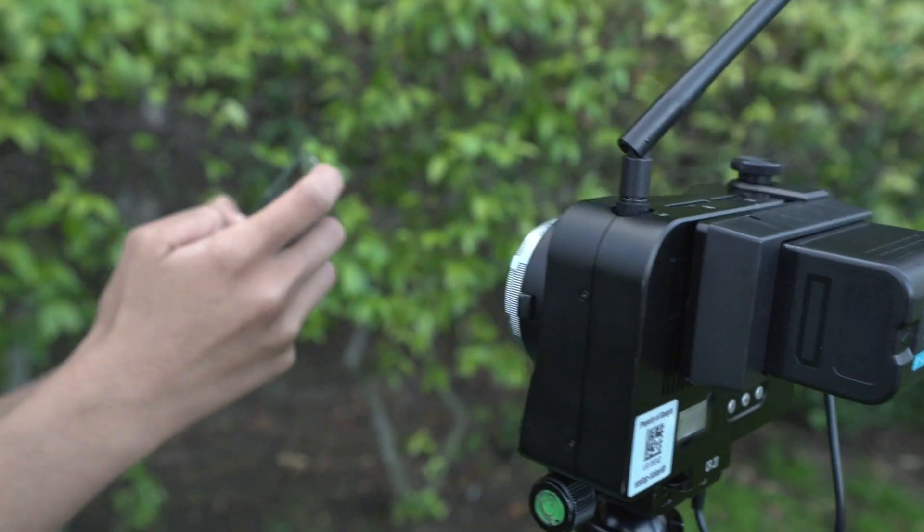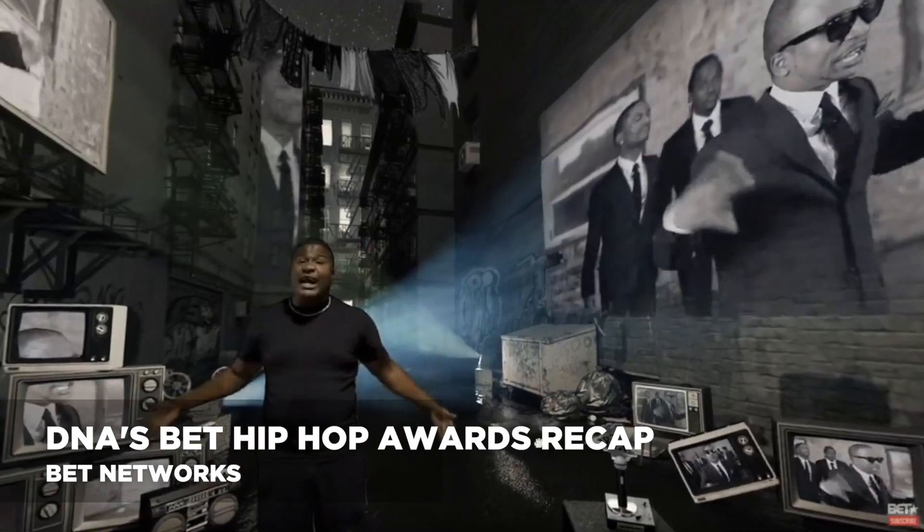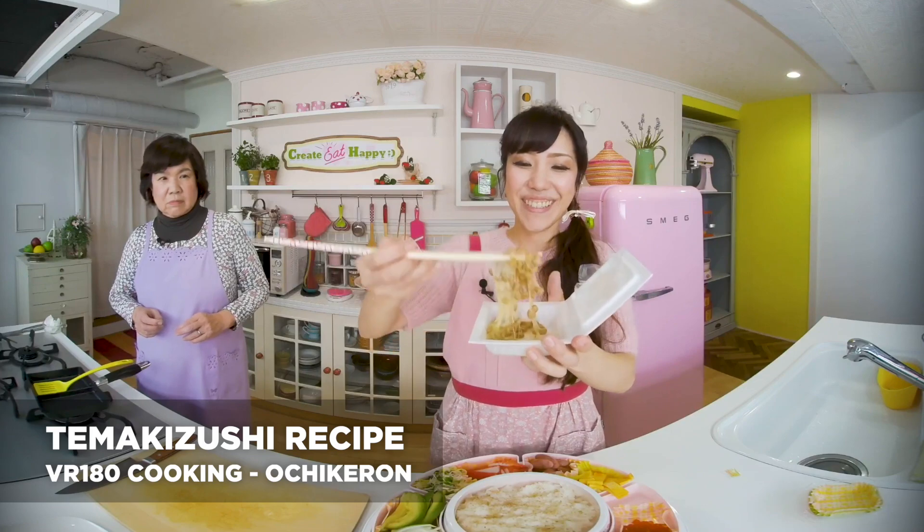I'll introduce you to the gear, show you how to shoot, and share some examples from the VR Creator Lab from channels like BET, Cirque du Soleil, Ochikaron, and many more.